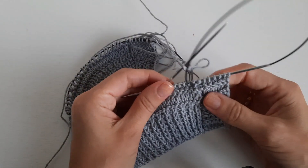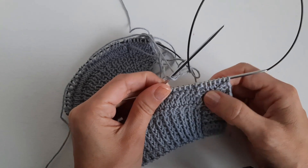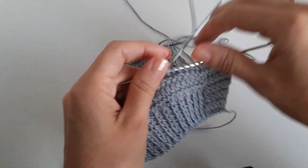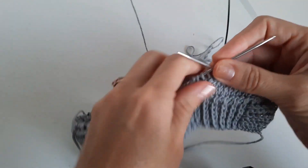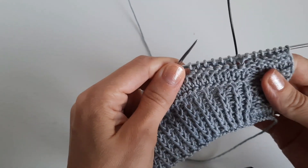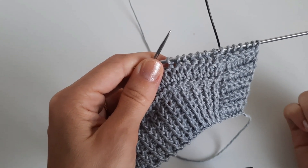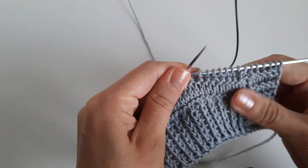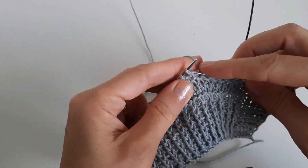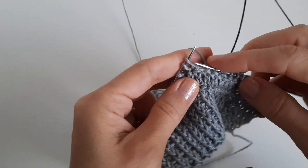Я провязала 6 петель, считаю с кромочной. Дальше ещё 8 петель, и теперь регланная линия, которая будет состоять из 4 петель. Так как изделие будет связано в основном лицевой гладью, я буду делать акцент на регланных линиях. И ещё буду отделять линию талии, потому что будет баска. Эти петельки я разворачиваю, потому что вяжу за заднюю стенку.